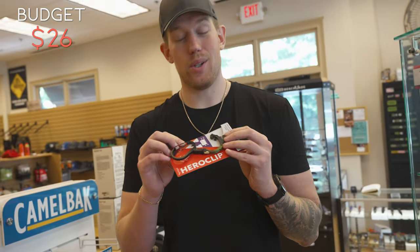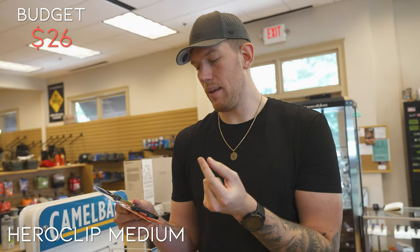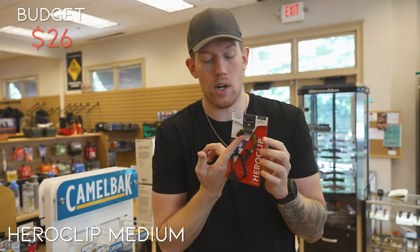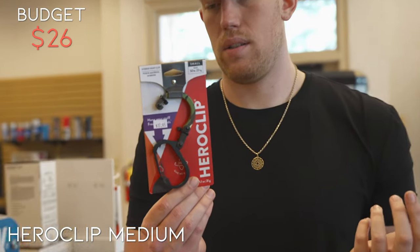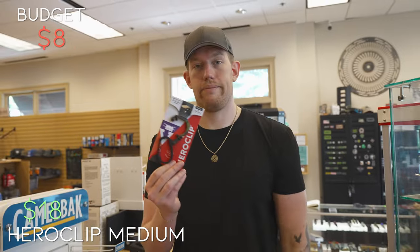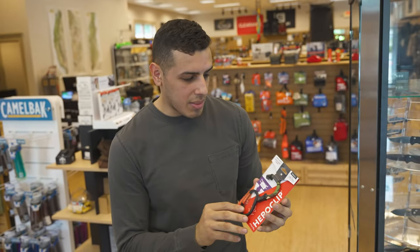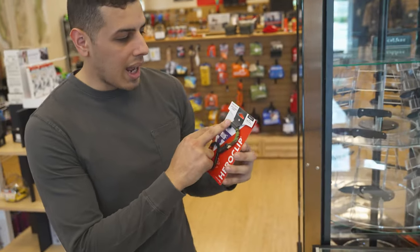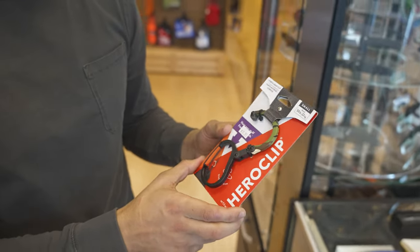Last but not least, I am going to go with the Hero Clip. If you guys know what these are, they're amazing — I have them on all of my bags. Basically they fold up into a little carabiner clip, but you can also fold them out, clip your bag onto it and hang it on any counter or anything. So if you're at the airport and you don't want your bag on the floor, you just hang this on a chair. It holds 50 pounds. It has the camo print on it — going for $17.95. Also great at a campsite to keep a bag of food elevated off the ground, away from critters. A really good EDC product, not only for every day but for the outdoors as well.